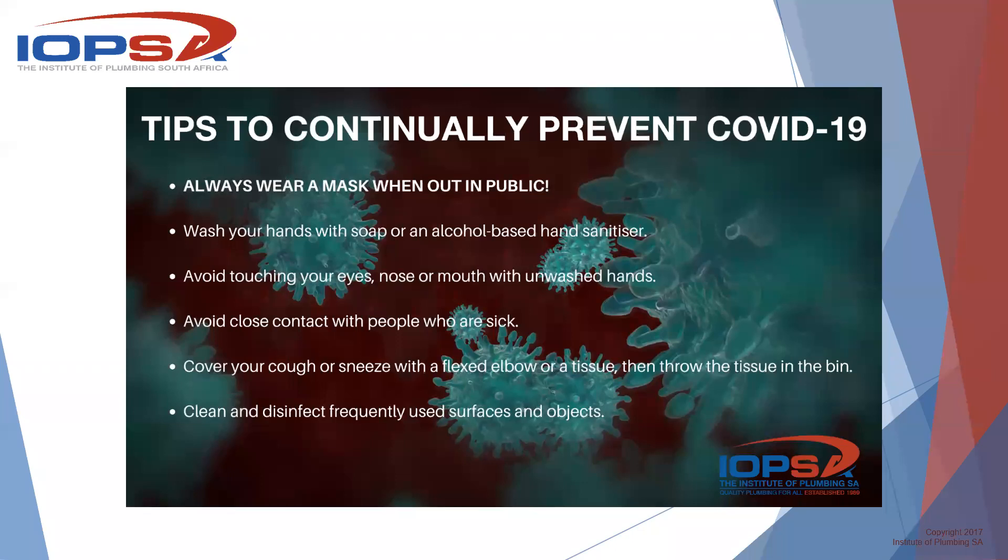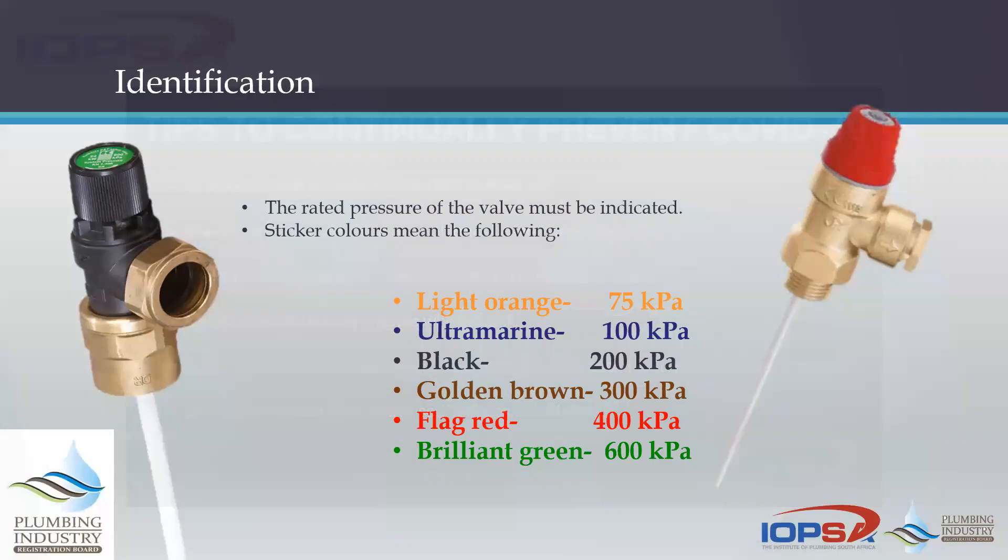Let's get straight into having a look at the TP valve. This is part of what we would call a mini-series. Last week we had a look at the pressure control valve, so we're going to look at the component tree and revisit the components, what they do, how they perform, over the next couple of weeks.